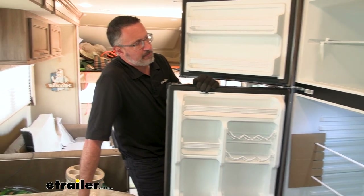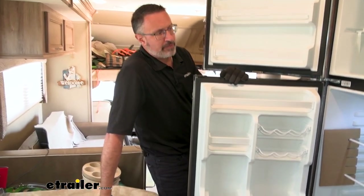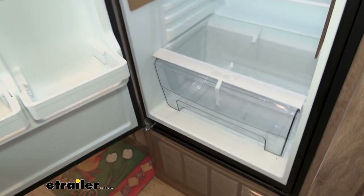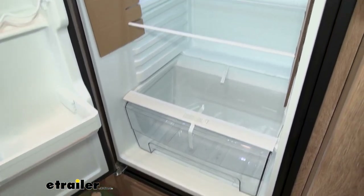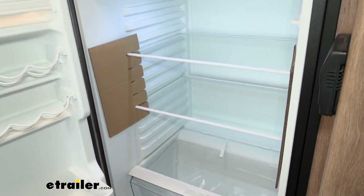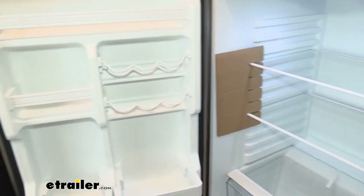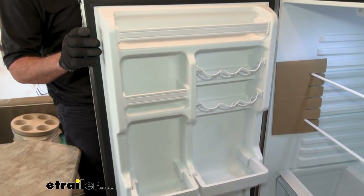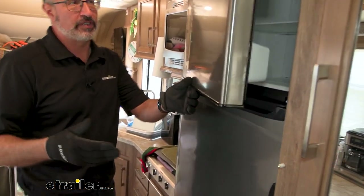When you first plug this in, it's going to draw 8 to 9 amps. Remember, it is a 12-volt fridge and that's the only thing that powers it — 12 volts. No propane and no alternating current. So it draws 8 to 9 amps to cool down initially, and then once it's cool, you're looking at probably around 2.5 amps or so.